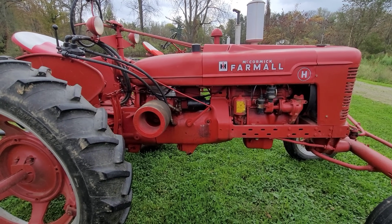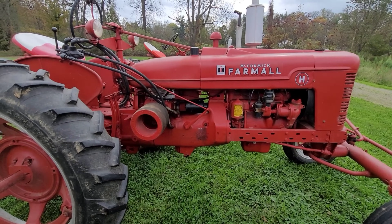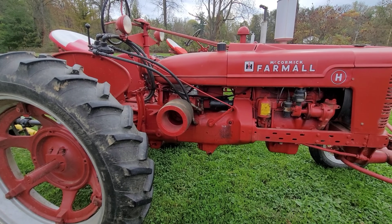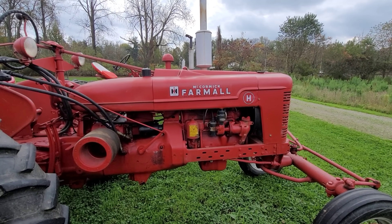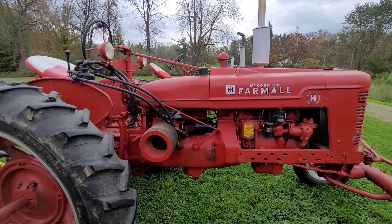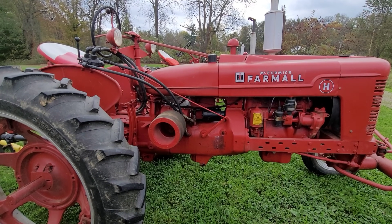Got the belly pump — this is an old style belly pump, not live hydraulics. You kind of do get used to running non-live hydraulics after a while, and it gets to the point where when you get on a tractor with live hydraulics, you don't know what to do with yourself.